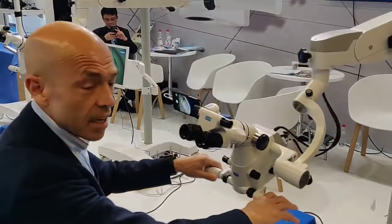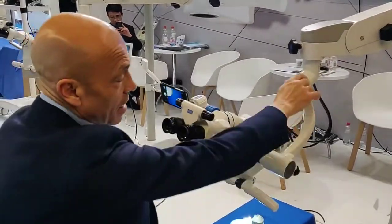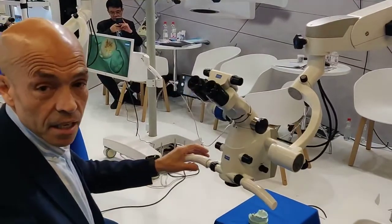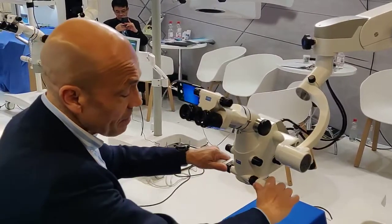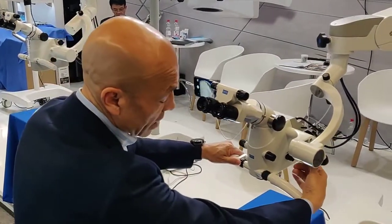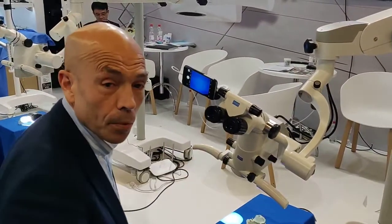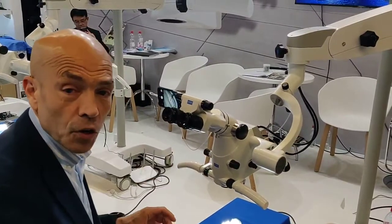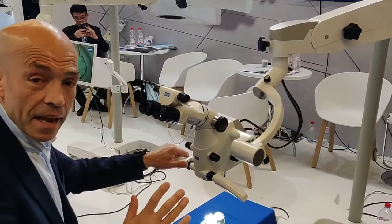The microscope, as you can see, is extremely easy to handle. At the same time, it can be very easy to manage even if you have some weight on the side. But if you want, you can fix it so that you can use it and put it in a certain position that you like to have, without being difficult to move. So this is the first thing: outstanding handling.